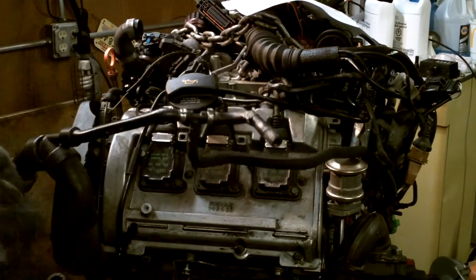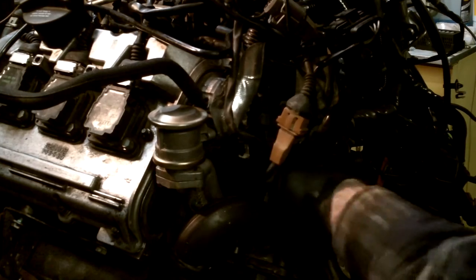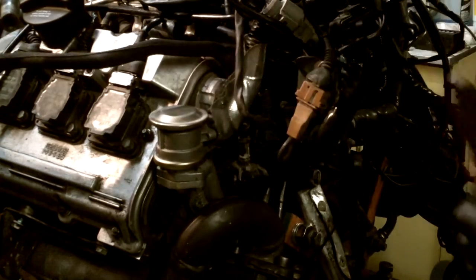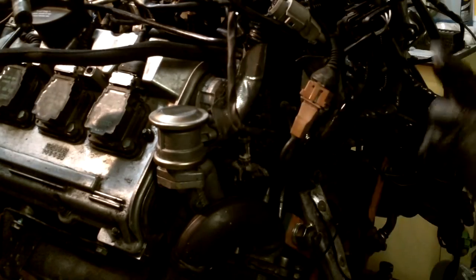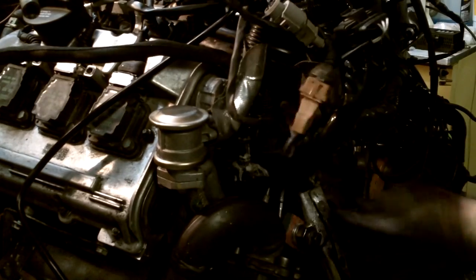Let's go ahead and move on to the back connection. This one's going to be very hard to film because of the nature of getting into this tight back corner. I did show you guys close-ups before, but we're basically just going to be sliding this onto the fitting back here and then dropping the spring clamp into place. I apologize for not having a close up, but if you're replacing this hose, you already know what it looks like in this general vicinity. The trick is to get enough leverage so you can push it down in there all the way.